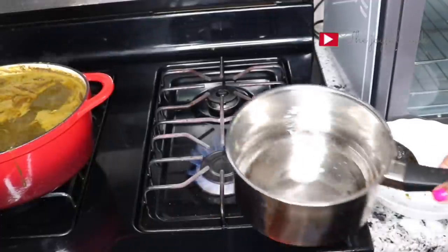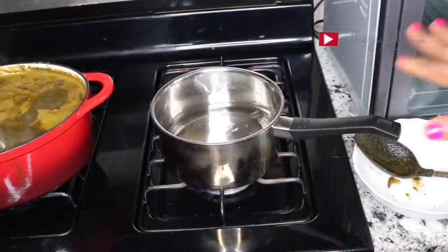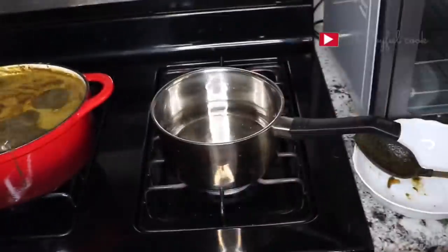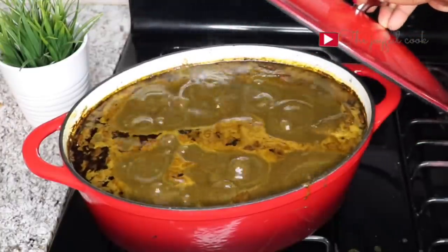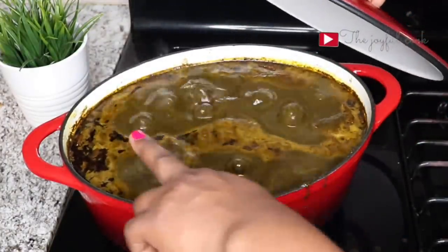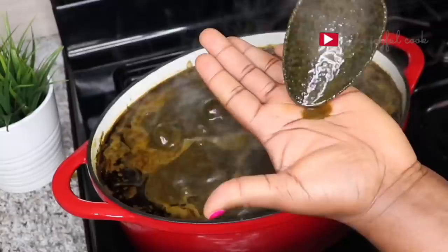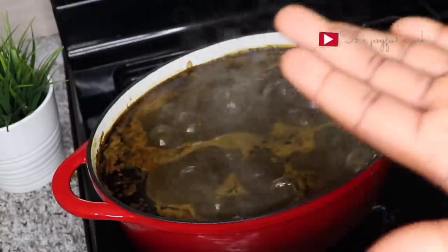On this other burner I'm going to heat up some water to make semu, because I'm going to be enjoying this soup with semu. This soup and semu or pounded yam is amazing. At this point our soup is ready — it's been 15 minutes. You can see all the oil has floated to the top. This is how you know the soup is ready. The aroma is out of this world.